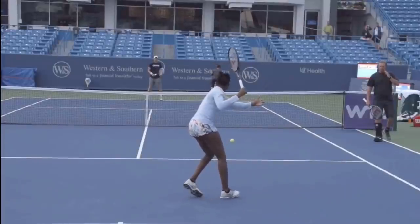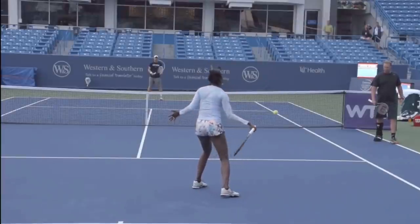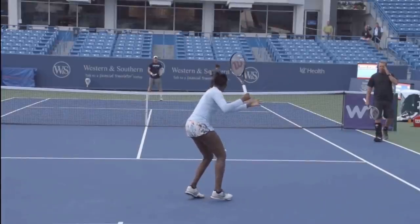Hello, it's Ryan from 2MinuteTennis.net, and in this video we're going to check out Venus Williams in No Man's Land, hitting really low over the net. This video is courtesy of Jorge Capistani Tennis on YouTube.